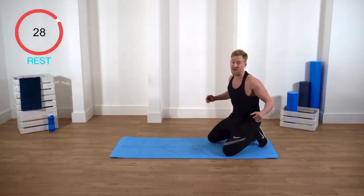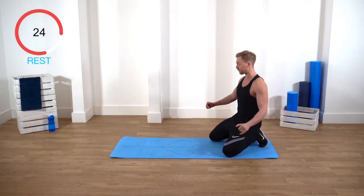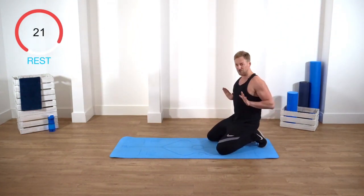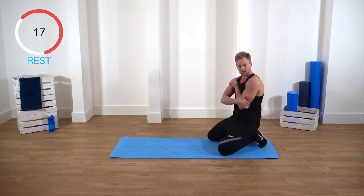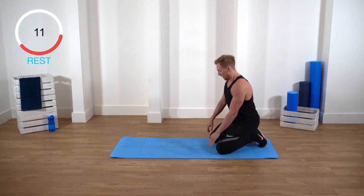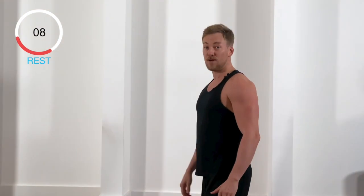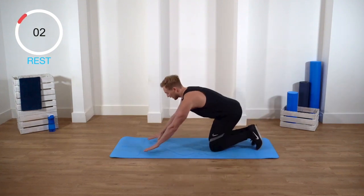Well done, guys. That's two sets, one more set to go. Really use your breath to push — you should be feeling it outside your arms. That's the first exercise, really working the triceps. Do as many as you can; if you need to stop, that's fine — let's build it up every time you do the work. Okay, last set.